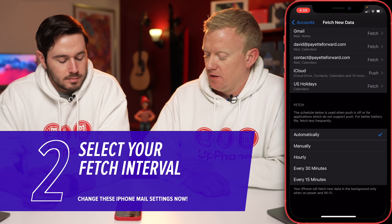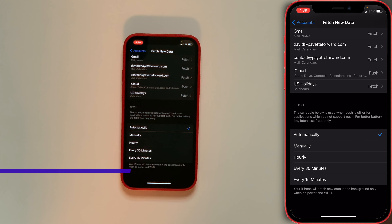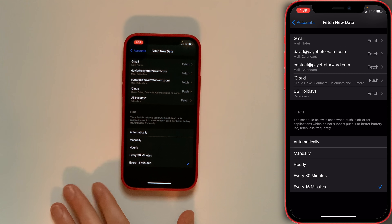This is where you can choose your fetch interval. You can set it to hourly — 60 minutes. I usually choose 15 minutes for this.